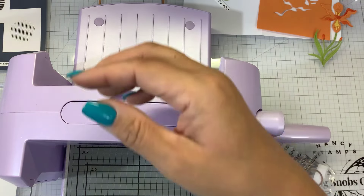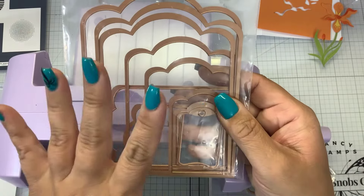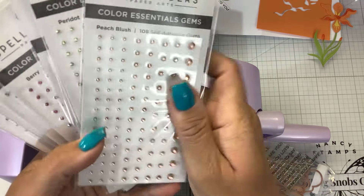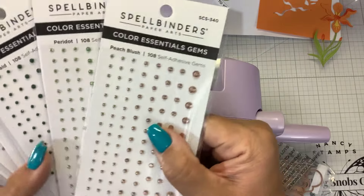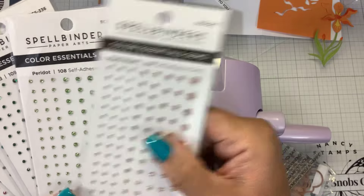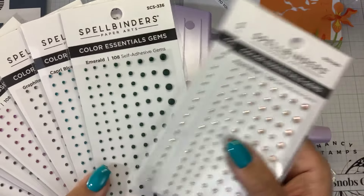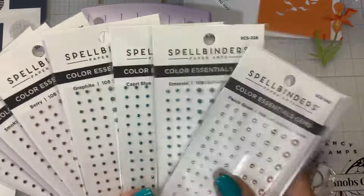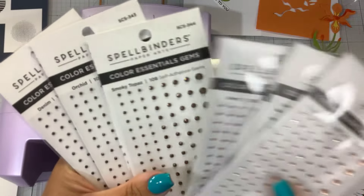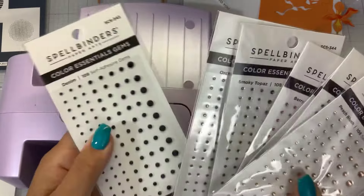I'm bringing in the Scallop Label Tagged Etch dies. I've already pre-cut everything. And there are some new gems in stock - new colored gems: peach blush, peridot, emerald, capri blue, graphite, berry, smoky topaz, orchid, and denim.